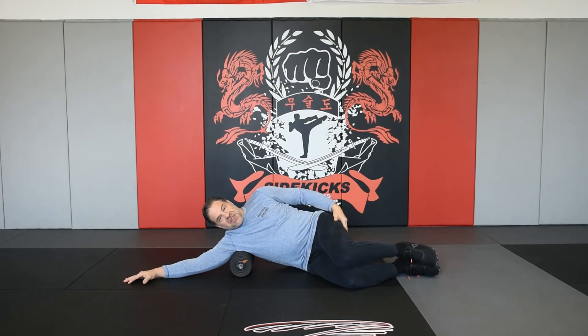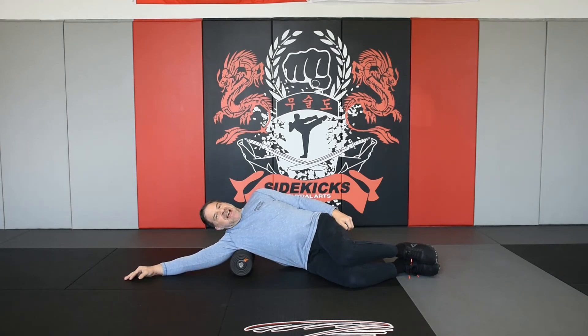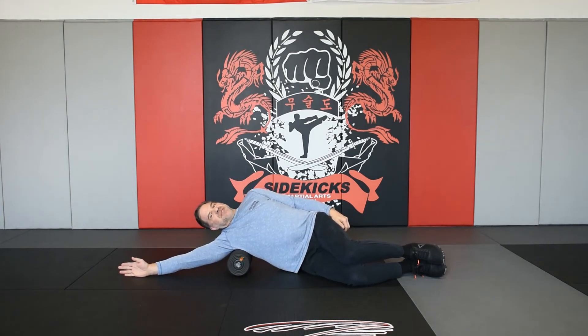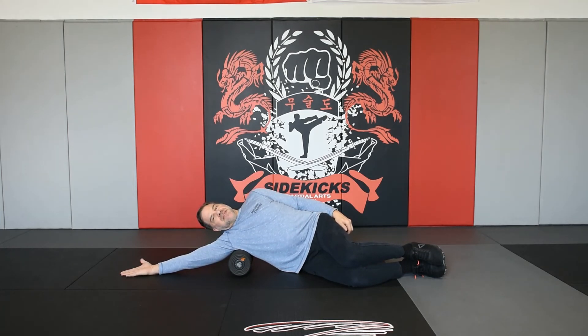From this 90-90 position with my hips and knees, I'm going to work my lats — more toward the back. Remember the three hand positions: start with the palm down, hold for about 30 seconds, then turn the thumb to the ceiling. You can always roll a little bit to adjust the muscle placement, and then palm up. Take some good deep breaths.